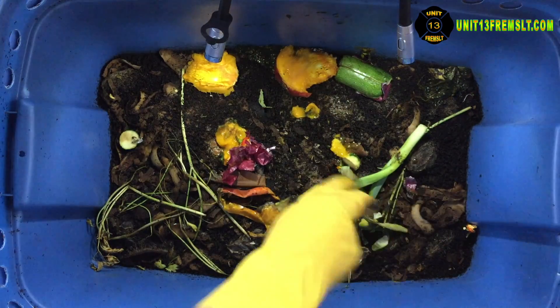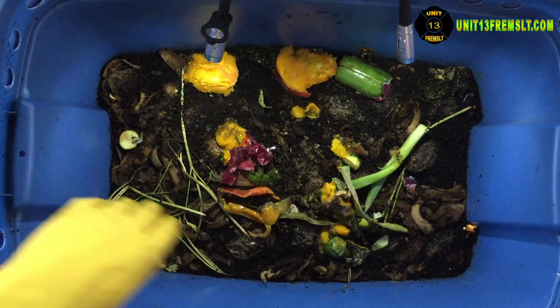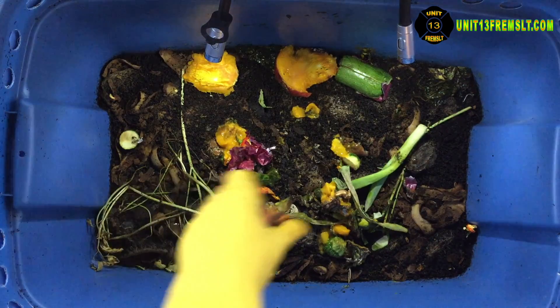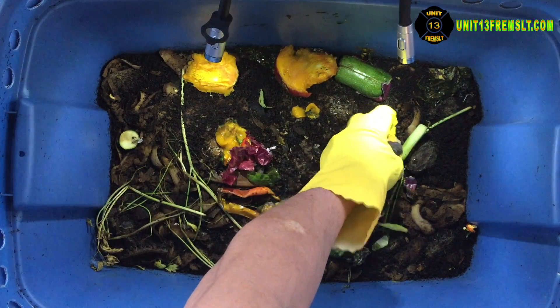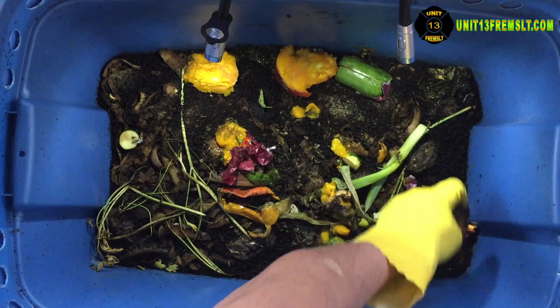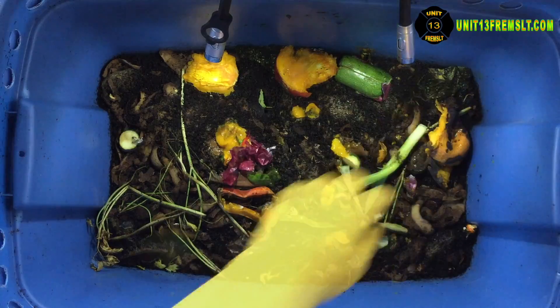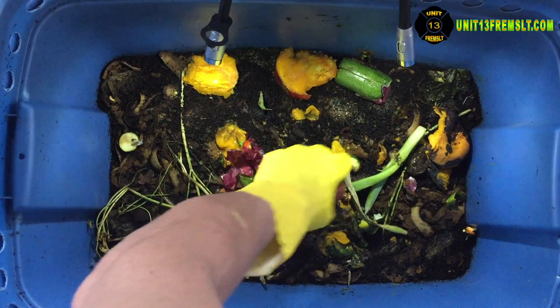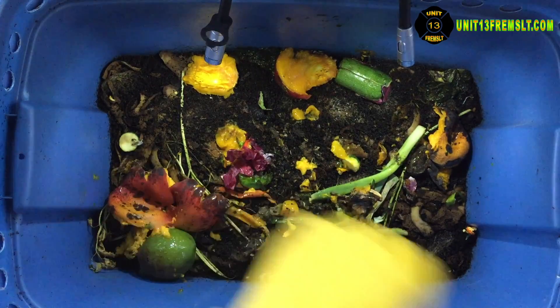I open the bin and of course again there's no smell except for that just kind of earthy smell. Everything looks good in there. No hint of cockroaches — thank goodness. Bin 2 looks good. I'm really happy with the condition of it.